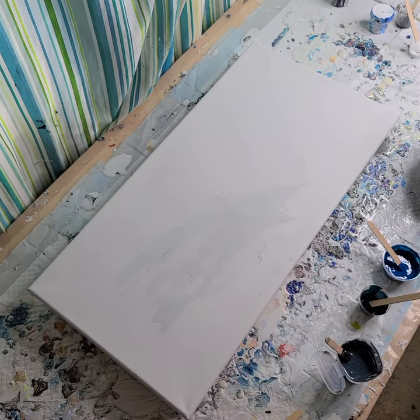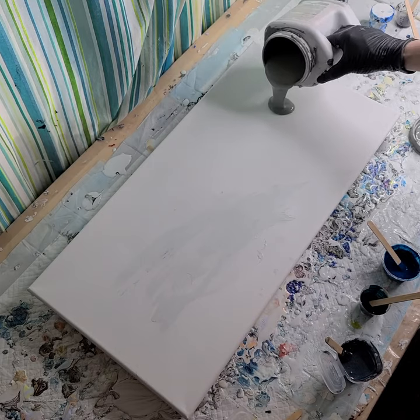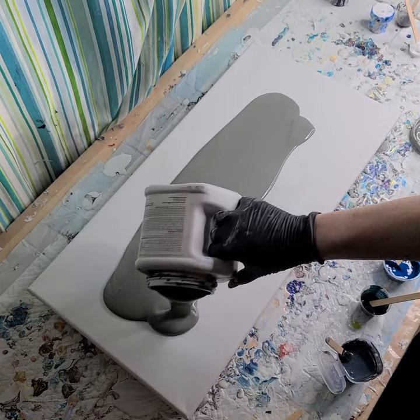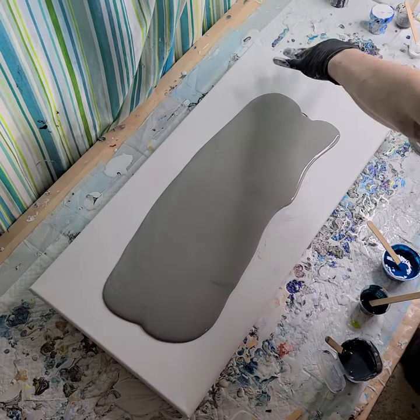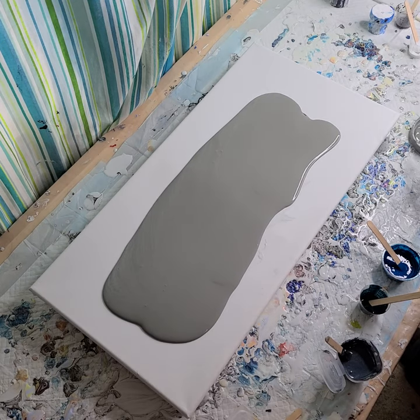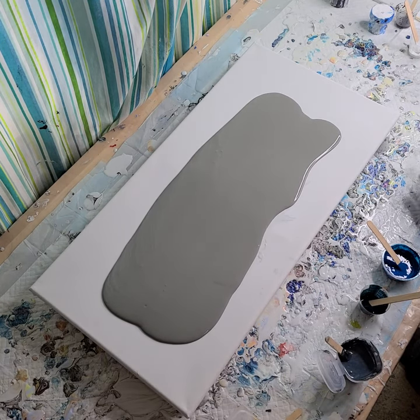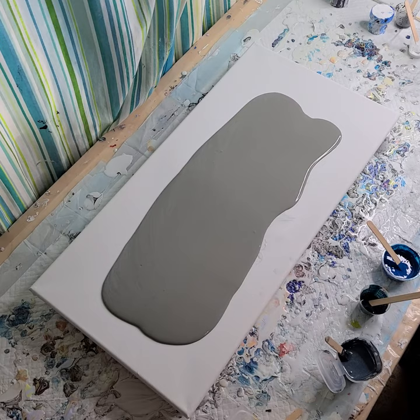I did mix it with my GAC 800, and I'm just going to pour out a pretty decent amount. I may end up using up the rest of it just to get to the corners. This is a color called Westchester Gray — it was a mist tint that I got for free from Sherwin-Williams.